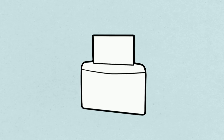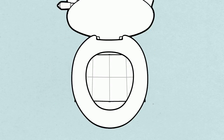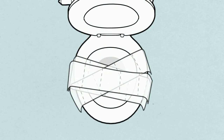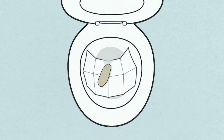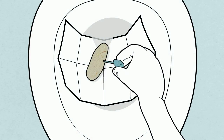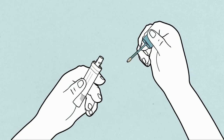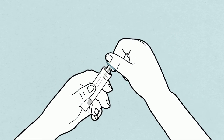Use either the collection paper provided, a few layers of toilet paper, or a clean, dry container or paper plate to catch the stool. Use the wand provided to collect a small sample from a part of the stool that has not contacted water. Add the sample to your bottle and snap it shut.